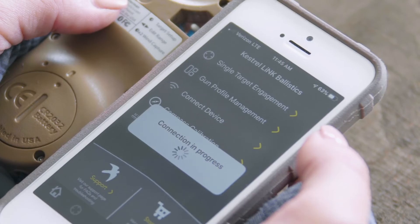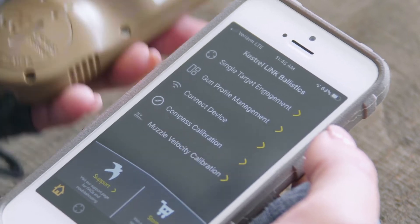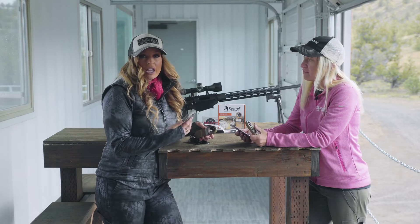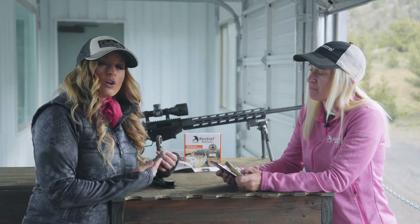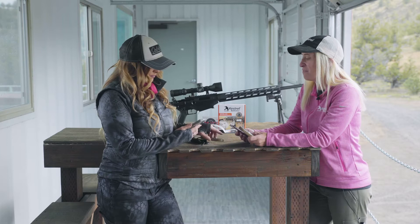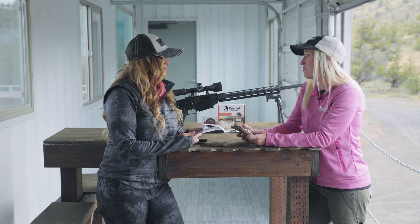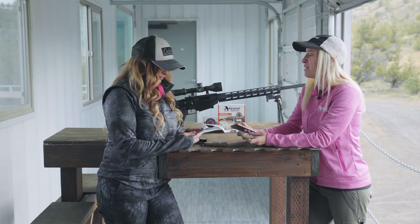One thing to keep in mind: if you already had the Kestrel Link Ballistics app on your phone, make sure you have the most updated version, as older versions won't recognize the 2700. The app is smart — it recognizes which Kestrel you're connecting to and modifies what you see based on that Kestrel.